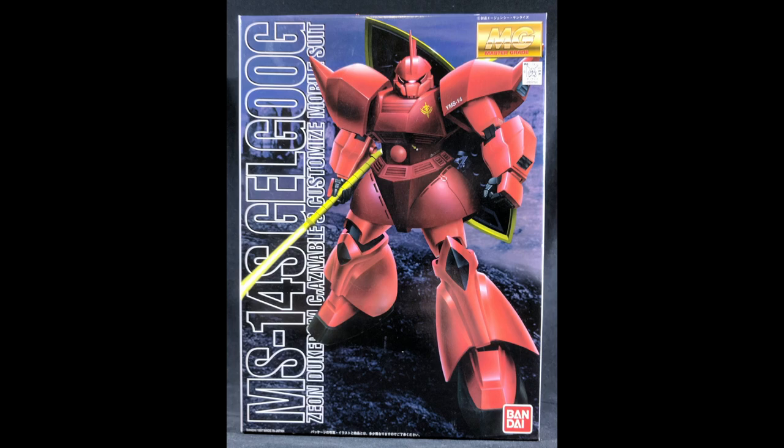Hello there viewers on YouTube. This is DZMaven coming at you straight from the desk for another Gunpla review on Scripted. Today I'm taking a look at a Gelgoog Master Grade 1.0 — this is the Char's Gelgoog 1.0.